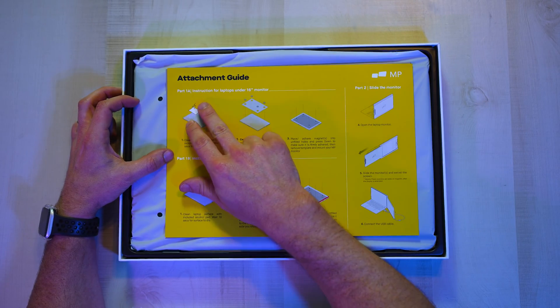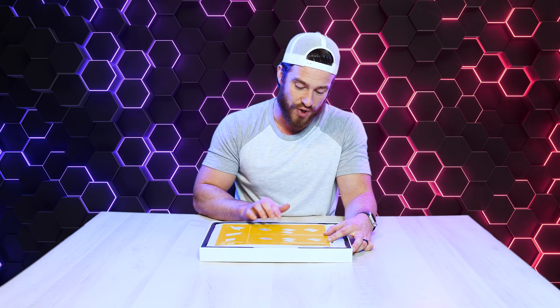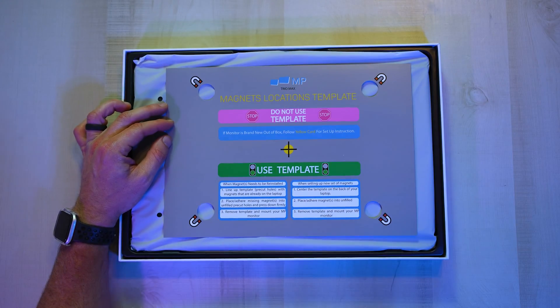You can scan this QR code with your phone or just visit the link for the installation process. At the top, you can see instructions for laptops under 16 inches. For laptops with monitors above 16 inches, first decide which side you want the screen to extend from — left or right — then align the edge of the template to the edge of your laptop. Make sure not to go past the red zone or the screen will stick outside the back of your screen even when it's closed.